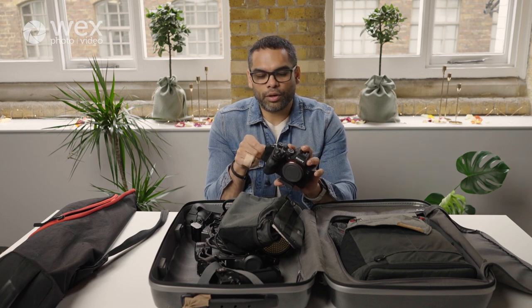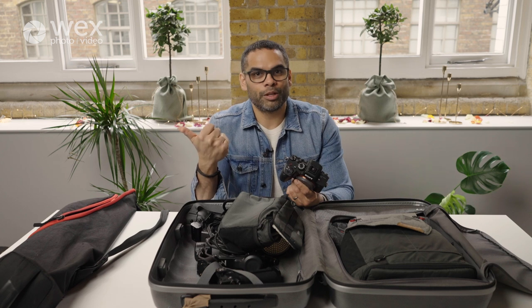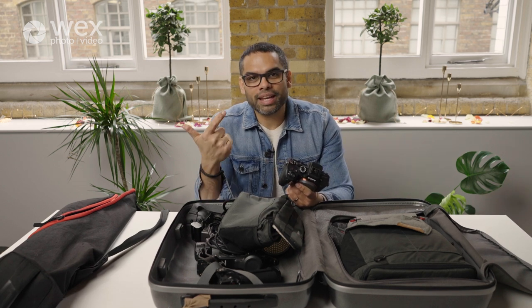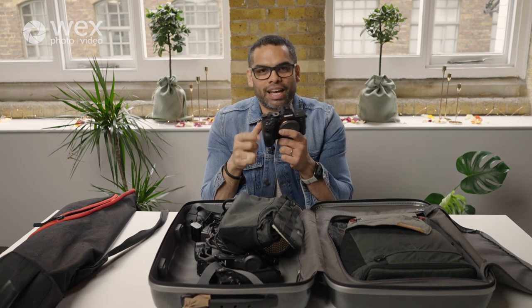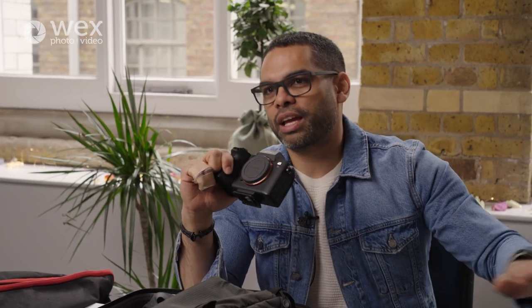I never like to take the cards out of my cameras because — A, I'm probably going to lose them; B, taking them in and out causes damage and can damage the card slots; and C, I always get paranoid about whether I've backed up the card. Instead I leave them in and use the USB-C slot to transfer data. These Sony cameras have fast USB-C transfer, so I can plug both cameras in overnight and not think about it.